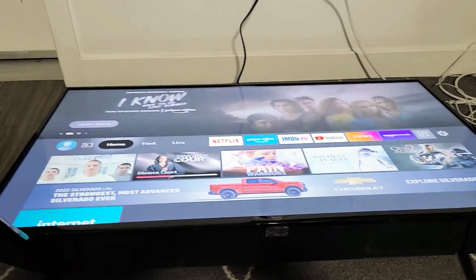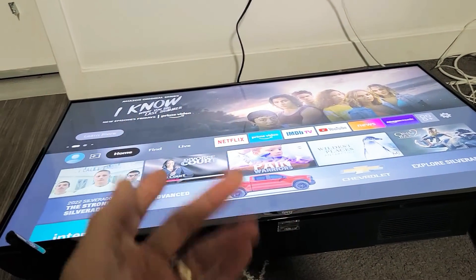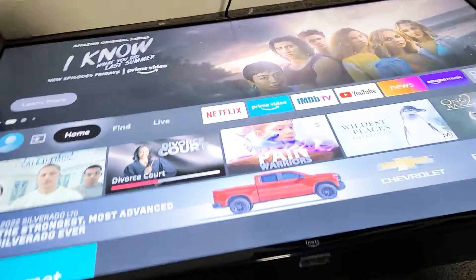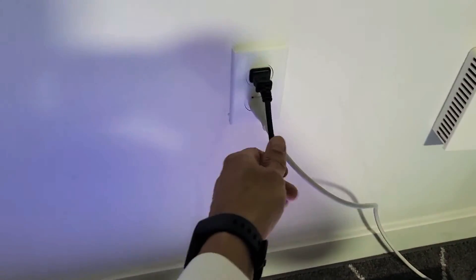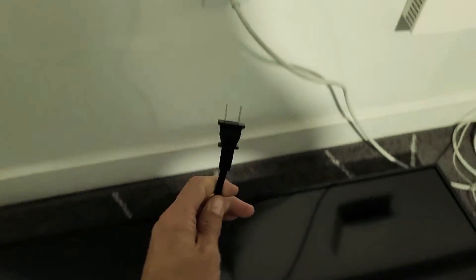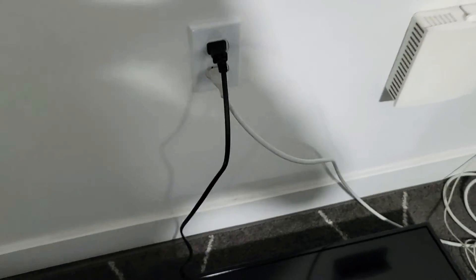Another way to turn it off completely — typically if you have an issue or the screen is frozen and you can't restart using the remote — just pull the plug and then plug it back in.